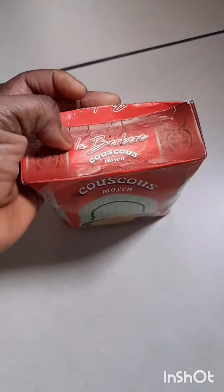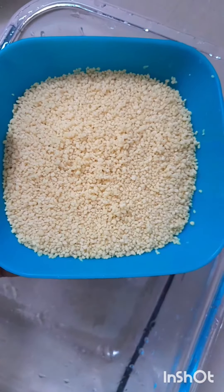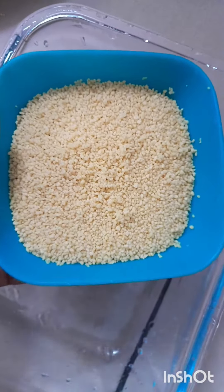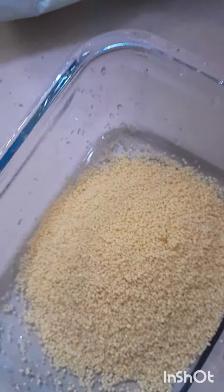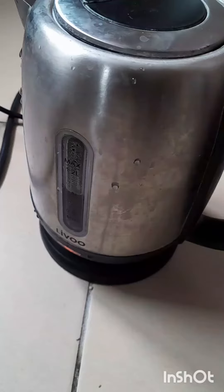Guys, this is couscous — this is my first time preparing it, although I've eaten it before because somebody prepared it for me and it was nice. So this is half a cup of couscous, and I'm going to boil hot water to pour on it. I'm also going to use half a cup of boiled water.